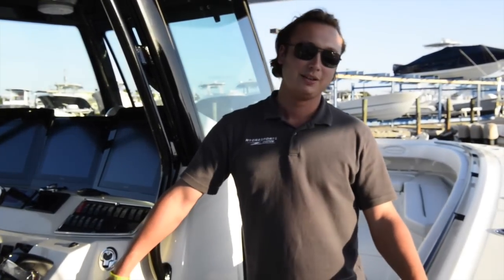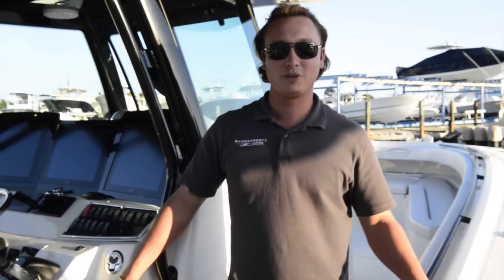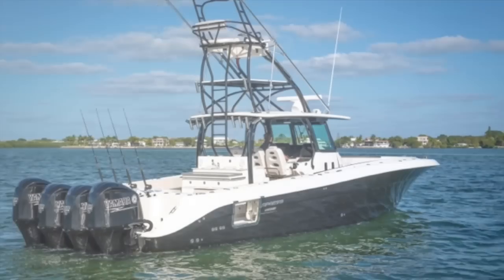I'm Alex Hope with Hydrosport Custom Boats. This is our 2014 42-foot Hydrosport. Thanks for watching, and have a great day.